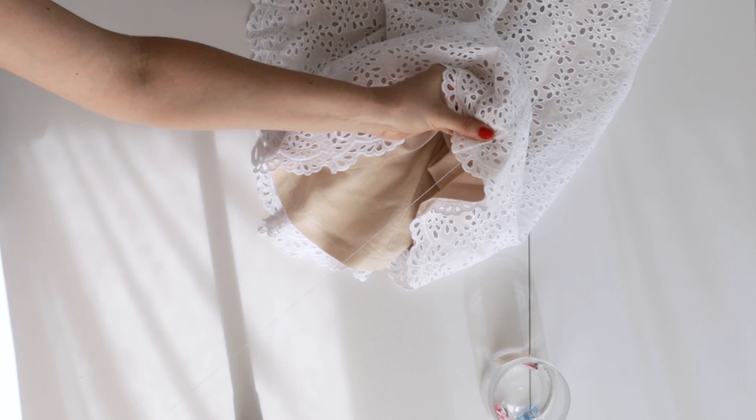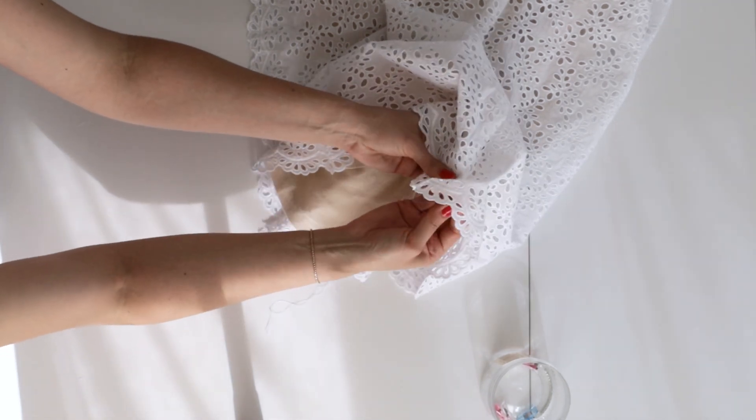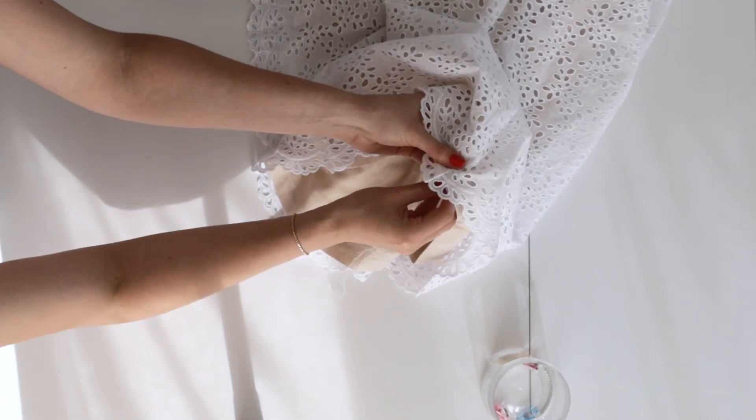The final step is to french tack the lining to the main fabric at the side seams and you're done!